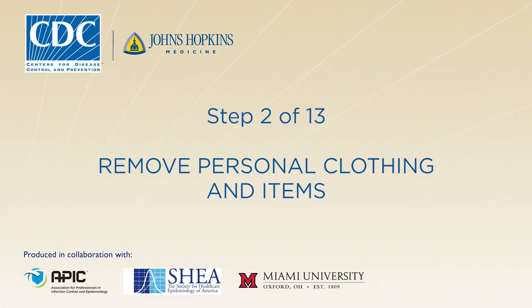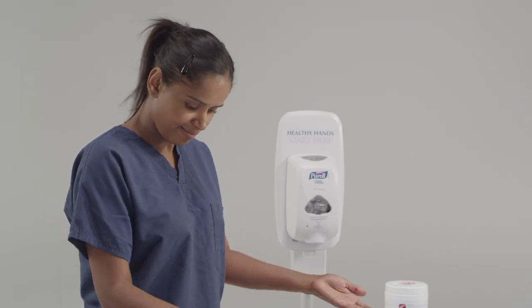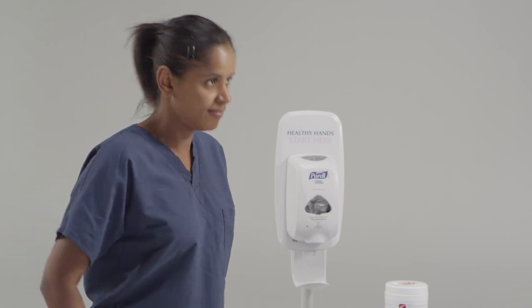Before starting the donning procedure, change into clean surgical scrubs or provided disposable garments and dedicated washable footwear, such as plastic or rubber materials, in a suitable, clean area. All footwear should be closed toe and closed heel with no holes. No personal items such as jewelry, watches, cell phones, pagers, or pens should be brought into the patient room.